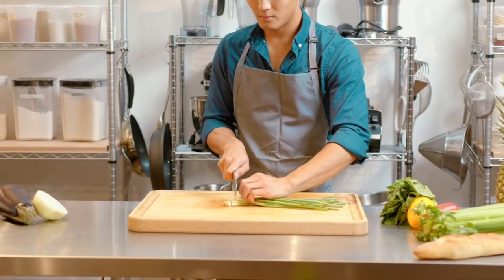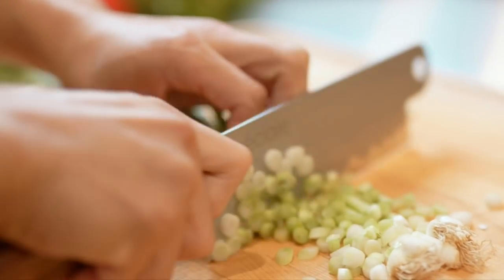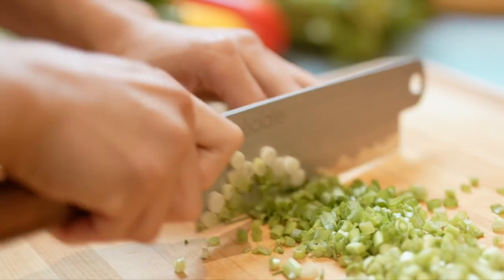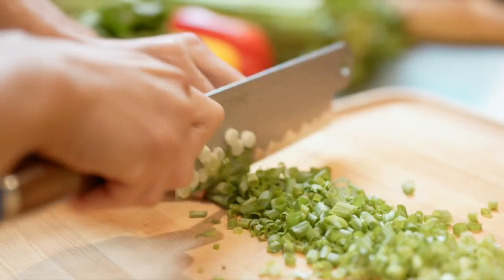We made the knife removable from the brass pin, so when you would like to use the knife freely, it can easily be removed and used as a Nakiri-style knife. Because the blade has a straight profile, it generates more cutting power and every chop is able to reach down onto the cutting board.